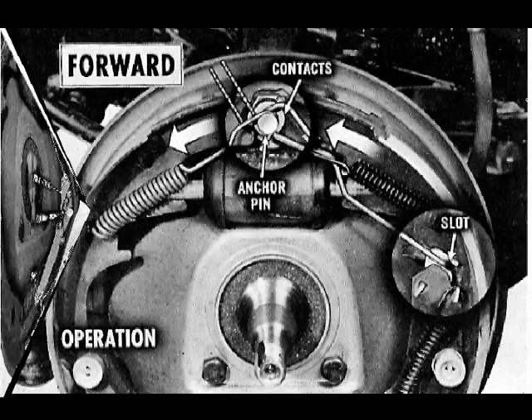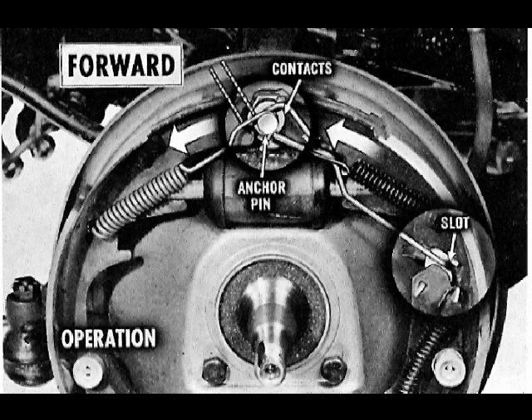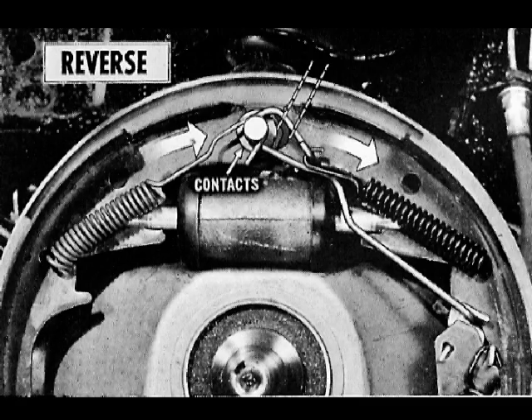During a forward stop, the shoes rotate with the drum until the web of the secondary shoe contacts the anchor pin. Since the actuating lever moves forward with the secondary shoe, the open end of the wire link slides in the pivot plate slot. As a result, brake adjustment remains unchanged during a forward stop.